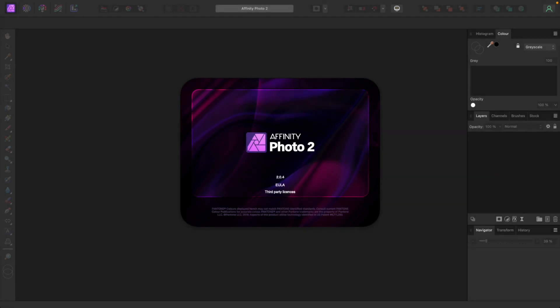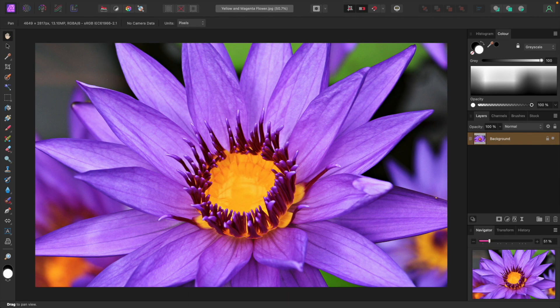I'll be using Affinity Photo version 2.0.4. This is our first image. I'll enhance its colors to create a warm glowing effect. The process is simple.